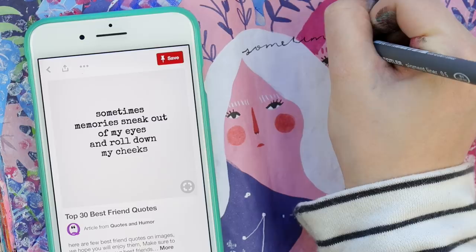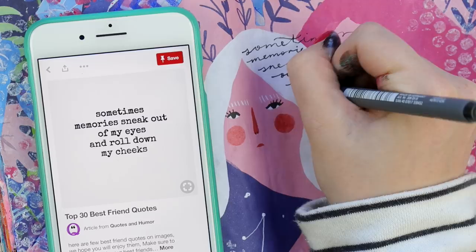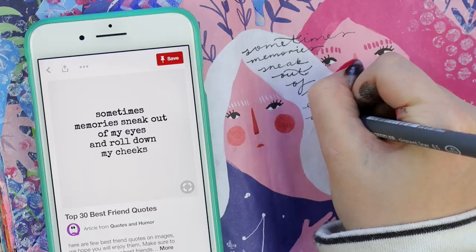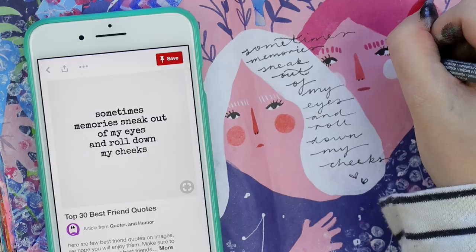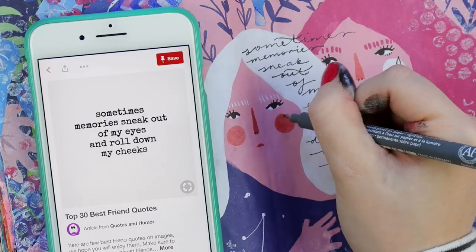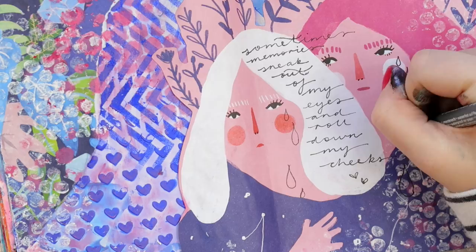Now I've got this quote that I thought was a nice way to express happy sadness, so I'm just writing it in her hair — because why not. Magazines, especially the artsy hipster ones like Frankie here in Australia, are great ways to get artwork into your art journals if you're not feeling confident in drawing your own faces, items, or animals — there's always pictures you can use for collage.